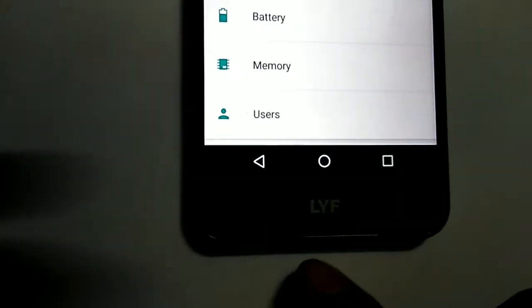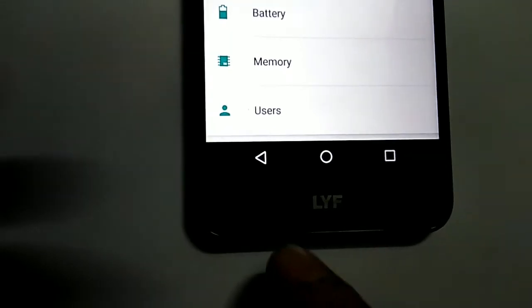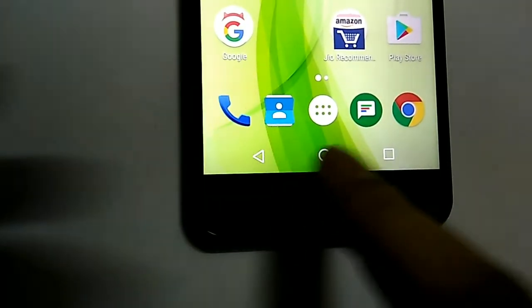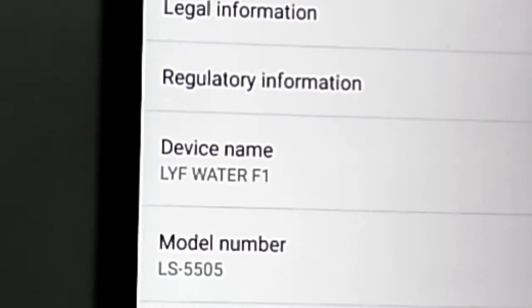Guys, this mobile has virtual buttons and not physical buttons at the bottom — like home, back, and recent buttons. If you are not comfortable with virtual buttons, then please don't go for this mobile. The model number is LS5505.